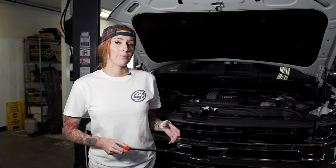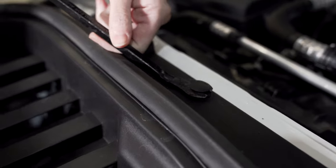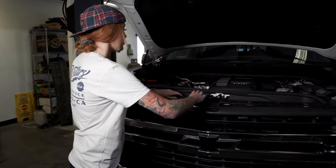Next, you're going to remove all 10 push rivets that are securing the large plastic air diverter to the vehicle, and then you can remove it. Don't forget the ones on the backside.